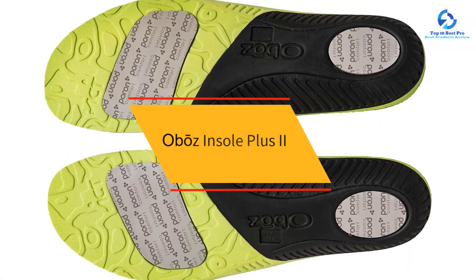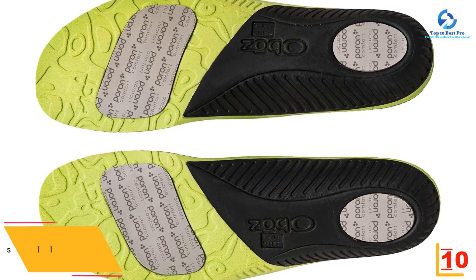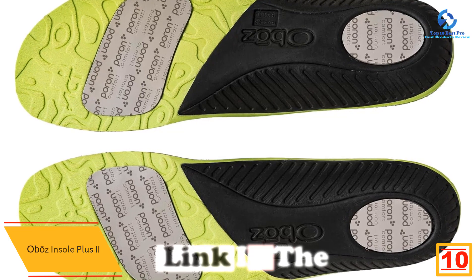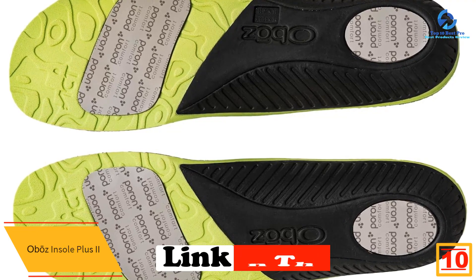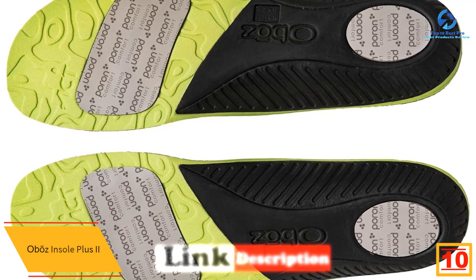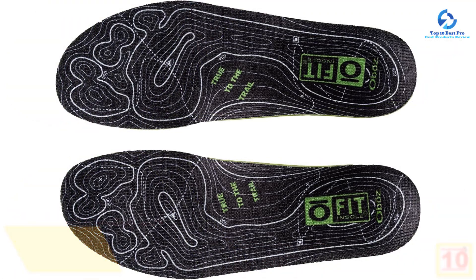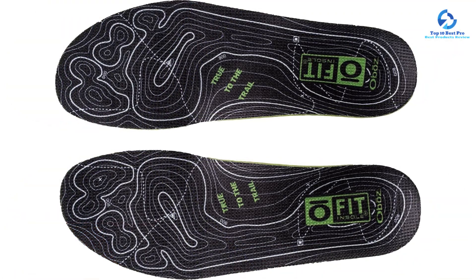Starting at number 10, we have the Obōz Insole Plus II. Of all the hiking insoles we've researched and tested, the Obōz O Fit insole is our favorite because it provides a range of impressive features at a solid value. Its thin, low-profile design makes it easy to slip into most shoes and boots, leaving plenty of room for your toes to spread out.